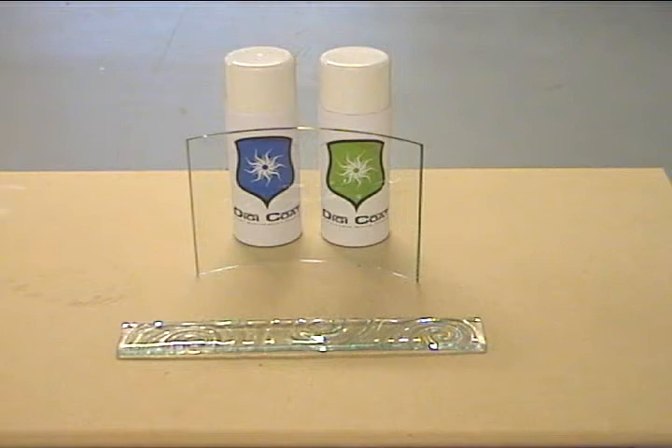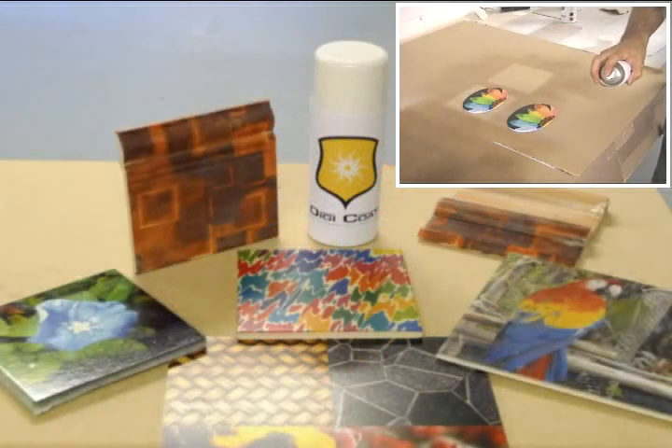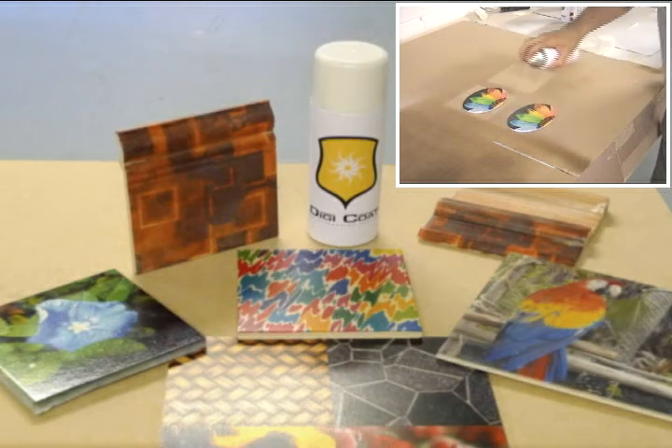Combined with the latest developments in three-dimensional presses, the range of Digicoat coatings opens up a world of possibilities for imaginative products. After your products have been created, use the Digicoat UV protective coating to minimise the fading effects of direct ultraviolet rays.